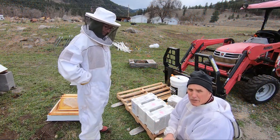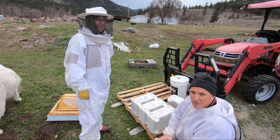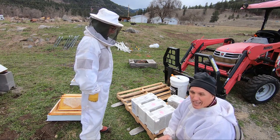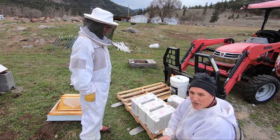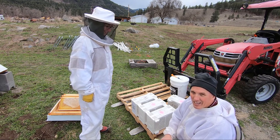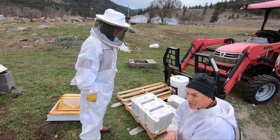The very first issue we ran into was getting these newfangled plastic package boxes apart. They're not the wood style, and Amber and I both attacked them with the hive tools, with fencing parts, with anything else we could find. Amber took a look at it and said they slide sideways. So she's going to demonstrate right now how to break apart these package boxes.